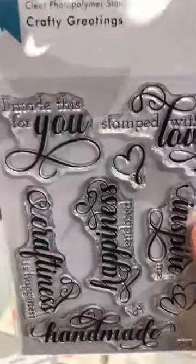And then we have Crafty Greetings. Donc ceux-là ça dit: I made this for you, stamped with love. Craftiness is happiness. Happiness enclosed. You inspire me. I handmade. Tous les petits mots que vous pouvez mettre dans vos cartes ou sur l'arrière de la carte — étampé avec amour, mais en anglais.